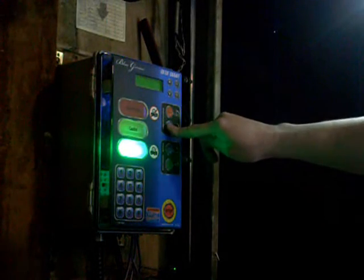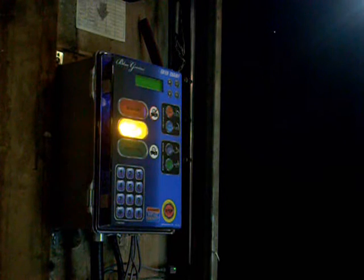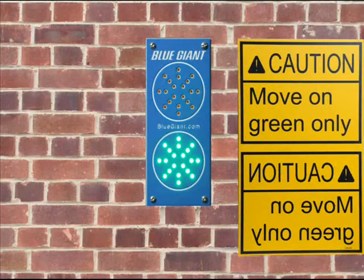Once cargo handling has been completed, the dock attendant touches the disengage button on the Blue Genius. The restraint arm disengages. The exterior traffic light changes from red to green, advising the truck driver that it is safe to depart.